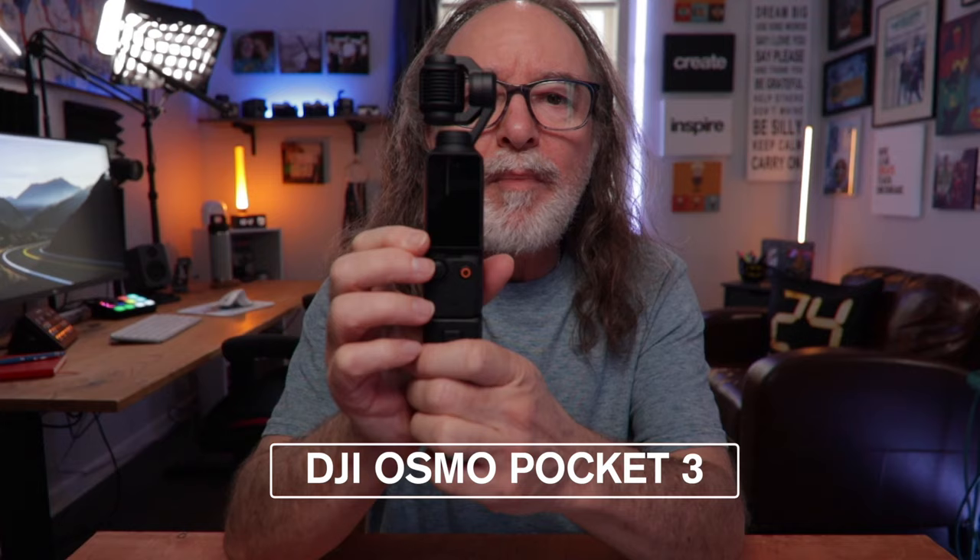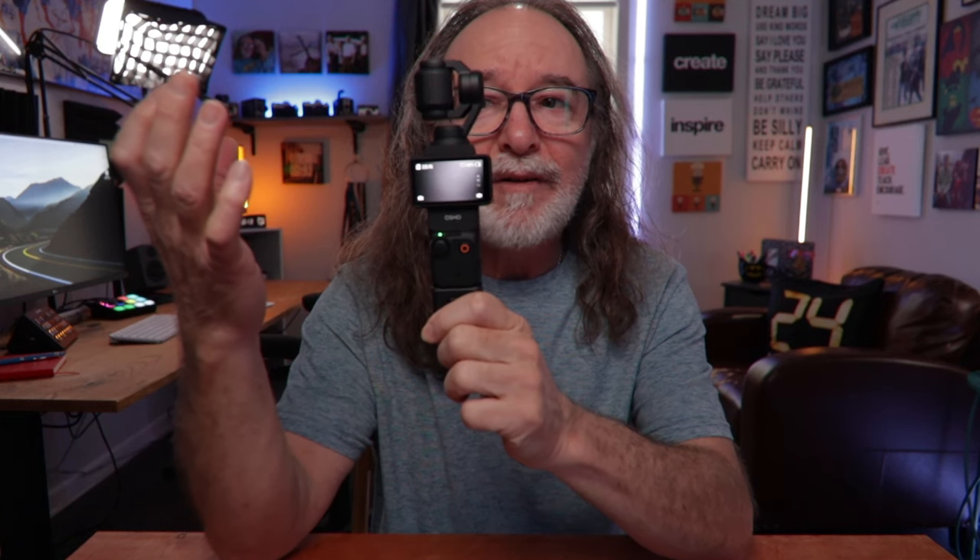So in this video I want to go through each one of those and show you why. First up, let's talk about the camera. This is the DJI Osmo Pocket 3, and I'm going to tell you right now, this has become my favorite new camera — probably my favorite new piece of gear I've bought in a long time. It's turning off. You can take this camera, flip it on, and it's on. Just like that. This thing is amazing.